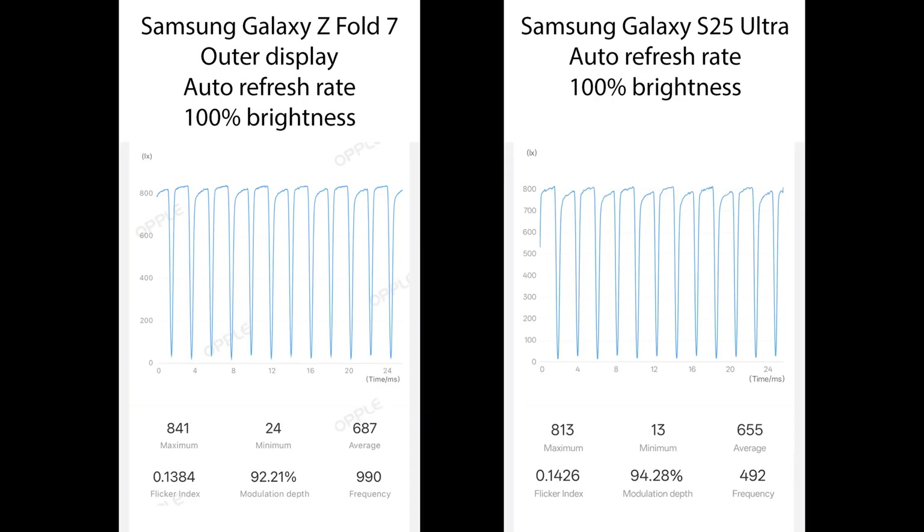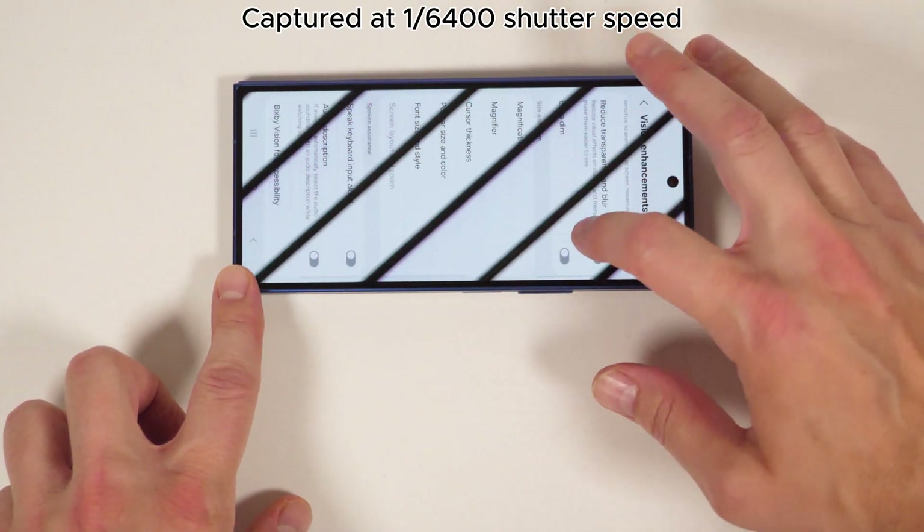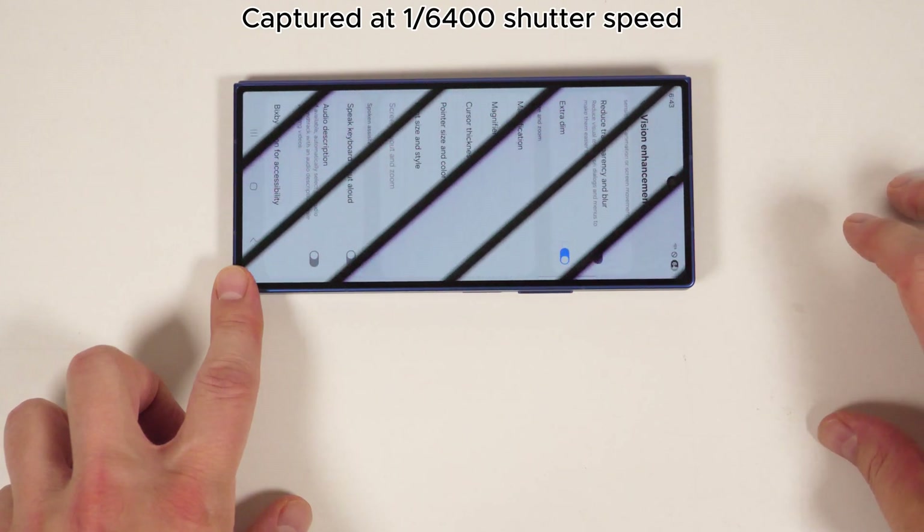If you look at the graph, you can see what appears to be a double pulse, where the second pulse is not quite as bright as the first in each cycle. That's exactly what the S25 Ultra did, and it ended up being more difficult for people to use than the S24 Ultra, which at least had a consistent pulse all the way down the line.